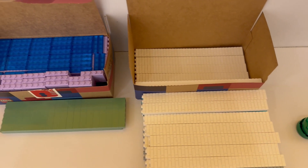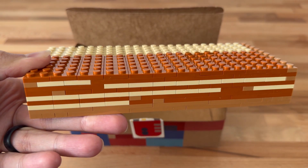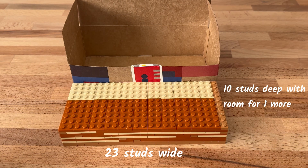And if you extrapolate that out, that translates to 1,444 studs worth of bricks. And since 1 brick is 3 plates, that means we should be able to fit 4,332 studs worth of plates in a box.